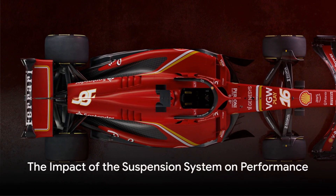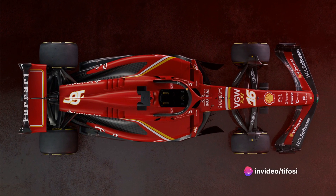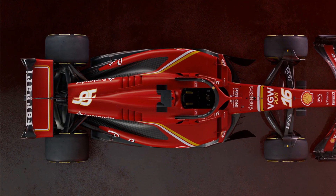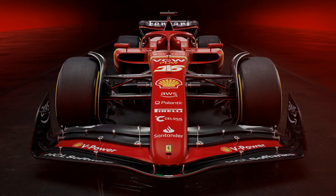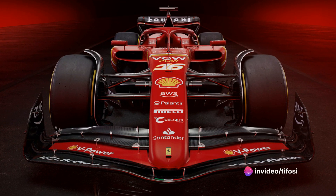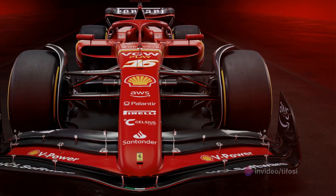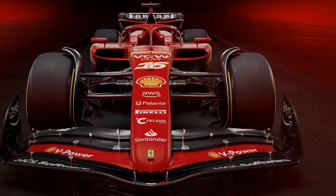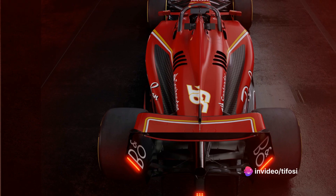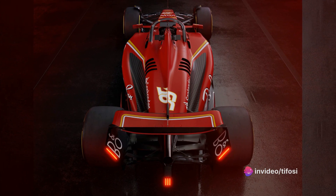All these changes in the SF24's suspension system have a profound impact on the car's performance. The modifications allow for a wider dynamic camber in corners, improving the vehicle's cornering grip — meaning the tire maintains a larger contact patch with the ground during cornering phases, keeping the car stable and responsive. Additionally, the suspension system has been designed to improve anti-squat and stabilize the platform during acceleration, enhancing the vehicle's agility and speed.